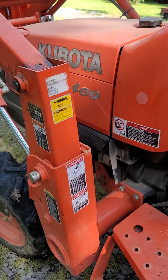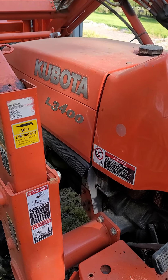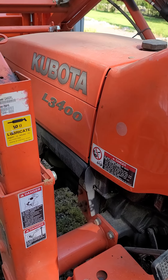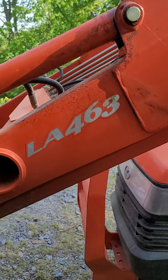I turned the tractor off. I'm going to try to do a little bit better video of this attachment I put on my Kubota L3400. This is not a hydrostatic tractor — it's just got the little shuttle shift, it's got a clutch. But it's been a great little tractor. It is a 2007 model. I have a Kubota LA463 loader.